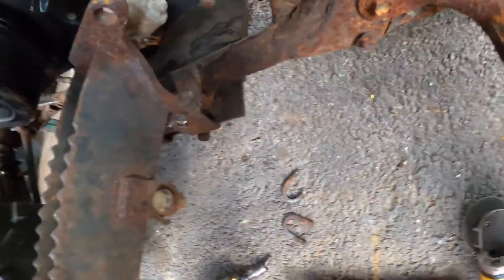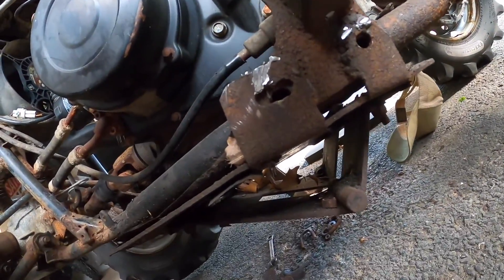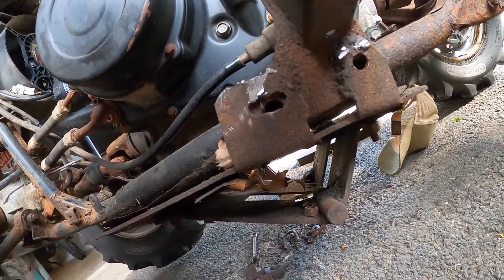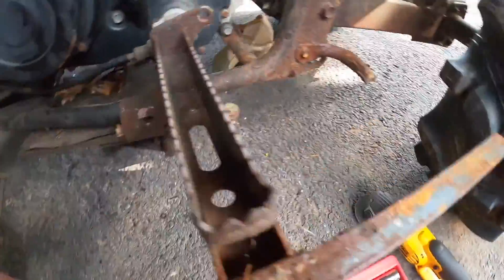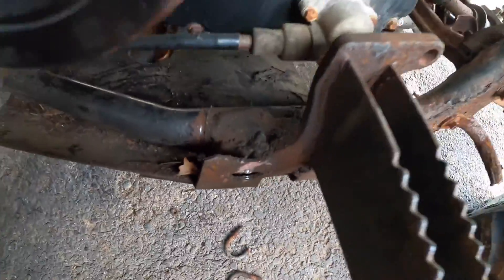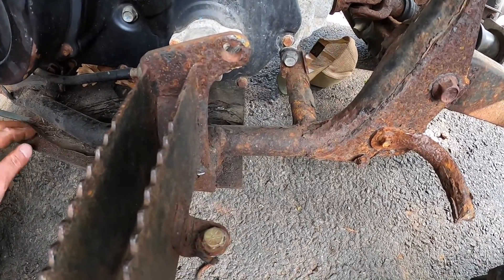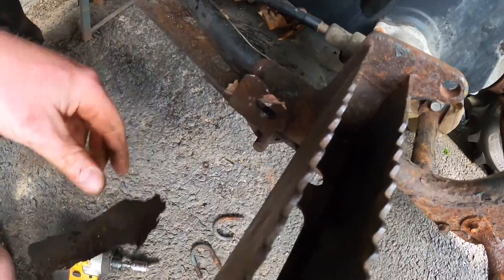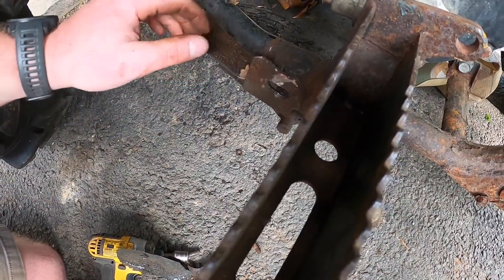Wait a second — is the plow plate welded on? The plow plate's welded on! So what are the bolts for if the whole thing's welded in place? Great paint job on this plow frame, by the way — really solid paint.